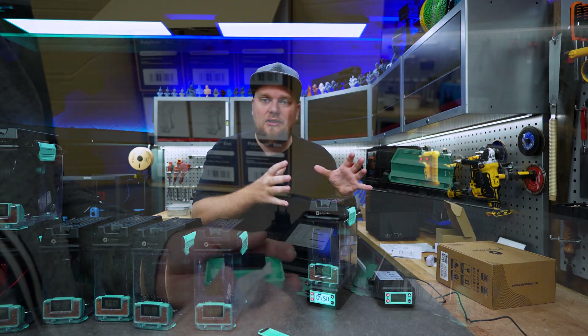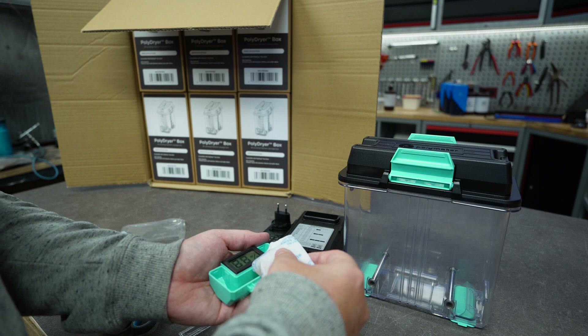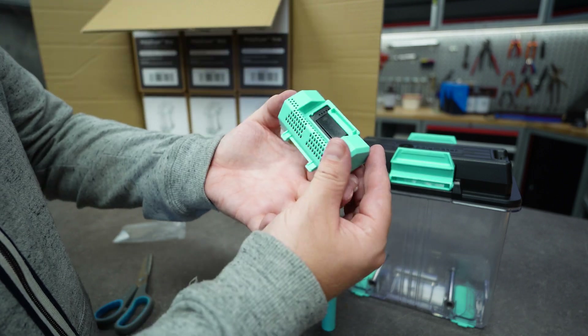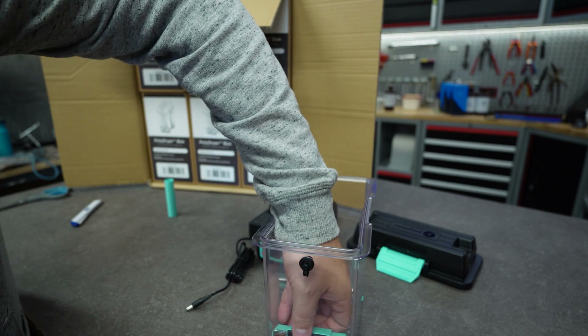Assembling these boxes is going to take a little bit of work. They are partially assembled - the rolls are in - but you will have to fill the meter with some desiccants. I had to do this for all eight samples and I actually asked my wife to help me out. It was really easy to set up.